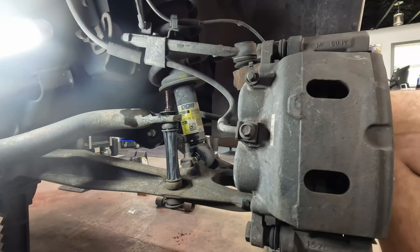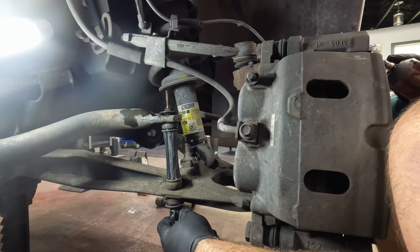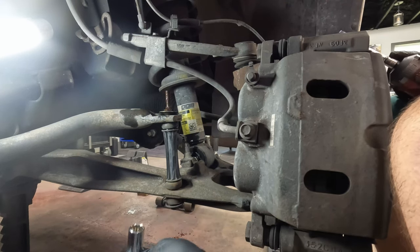On this particular car these bolts are 16mm, which is one of those that fits right in the middle of a gap in your tool set. So I don't have a 16mm wrench - I have to use sockets.